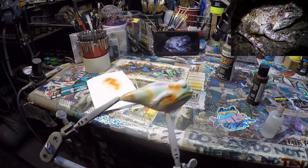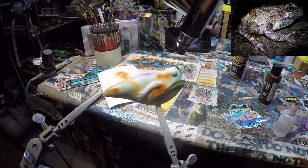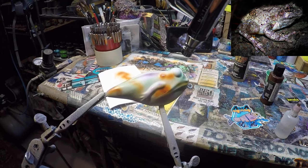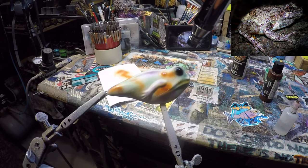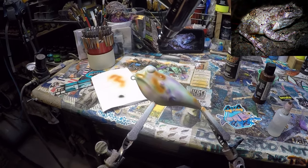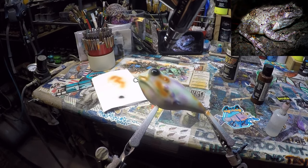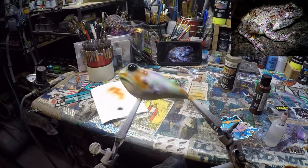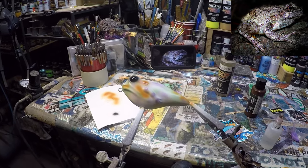Now we are going to darken the eye in, and then we're going to add the detailing on top of the black eye. All of this is a real light trigger touch. I'm going to heat set this and we'll come right back in.